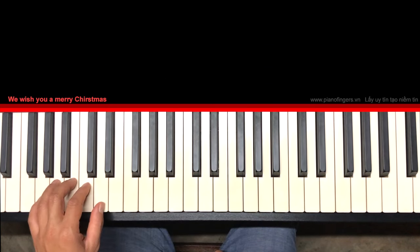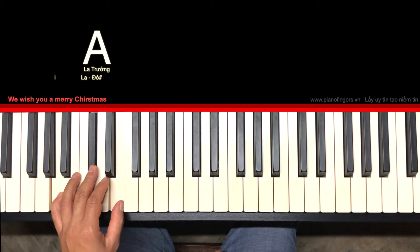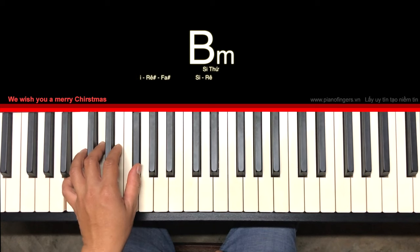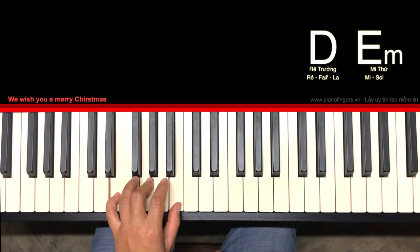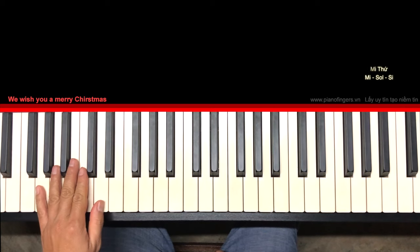Mình ôn lại nè: Son trưởng, La trưởng, Si trưởng, Si thứ nữa nha, Đô trưởng, Rê trưởng, Mi thứ. Rồi mình đi qua, lướt qua được các hợp âm đó rồi. Bây giờ cụ thể ở trong bài là mình sẽ phải dùng thể đảo.